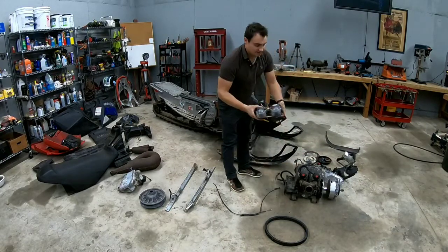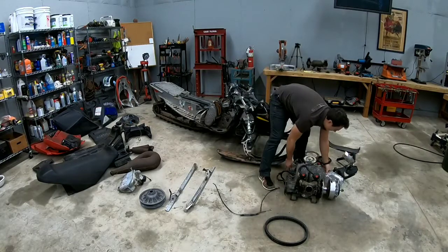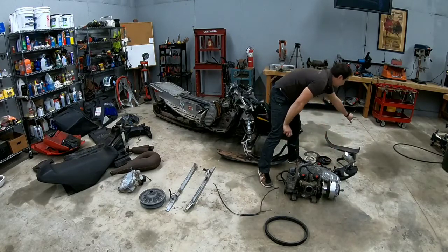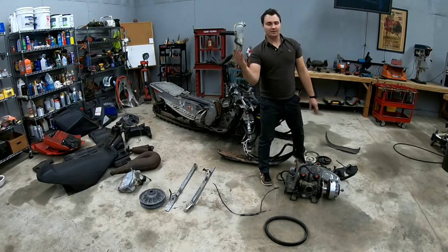Now this is the dual carburetor that attaches right to the motor. Here we have the light. This is the pull start assembly, some hoses, and another part of the pull start. That's the CVT cover — the transmission cover. This is the antifreeze cooler filler bottle.